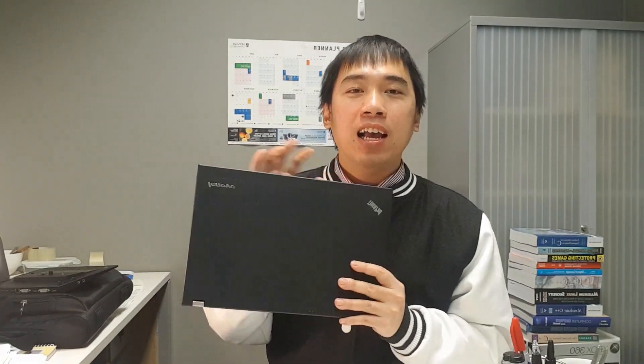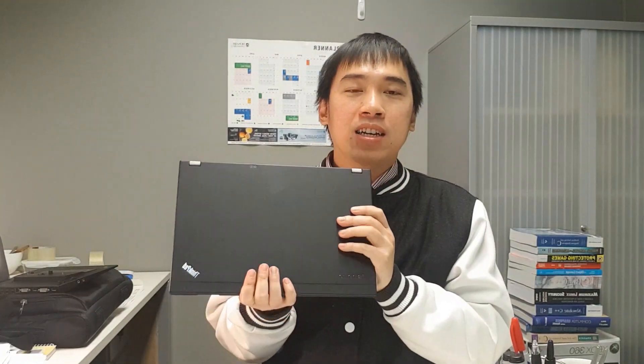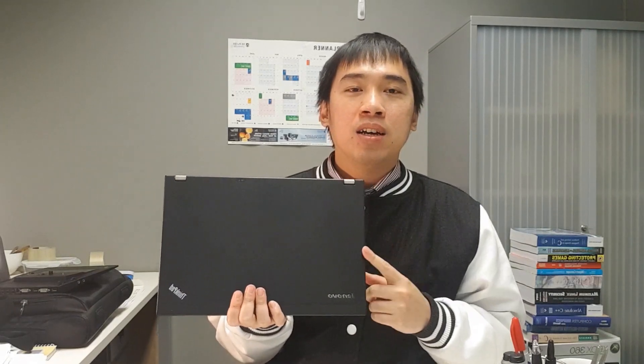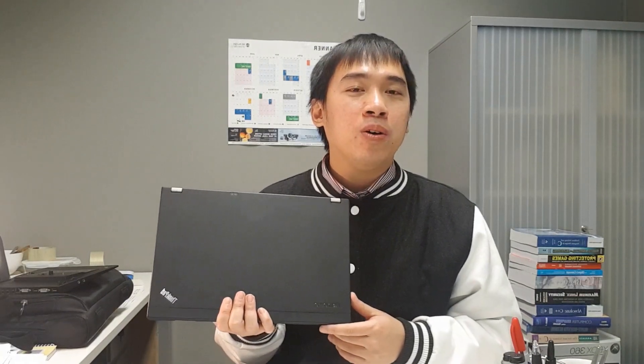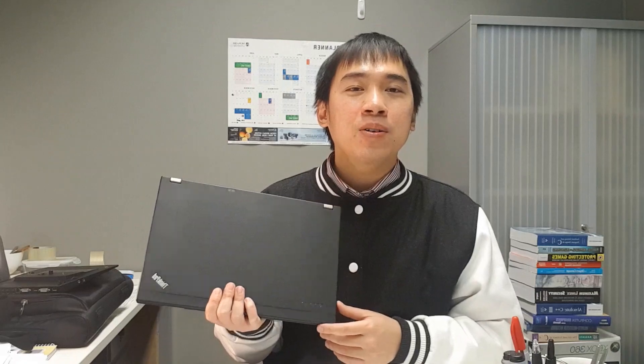This is the Lenovo ThinkPad X230. This machine was introduced and produced in 2012, so 8 years ago. This is an 8-year-old laptop.